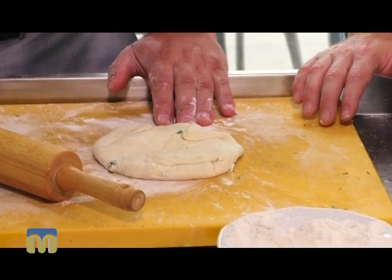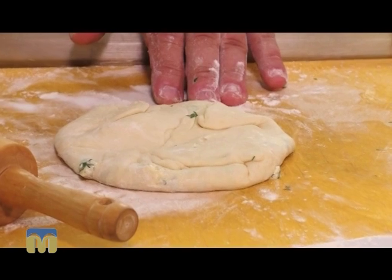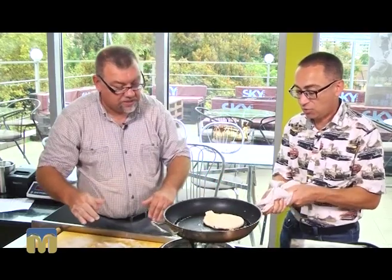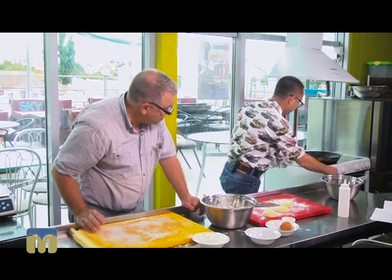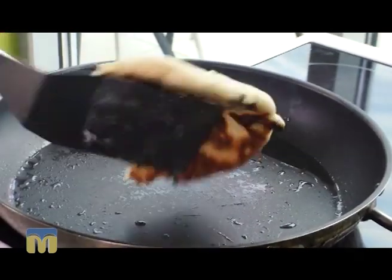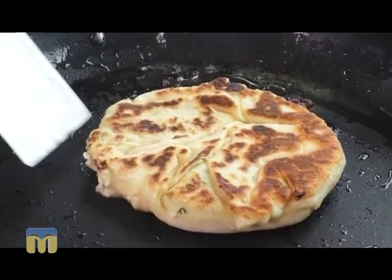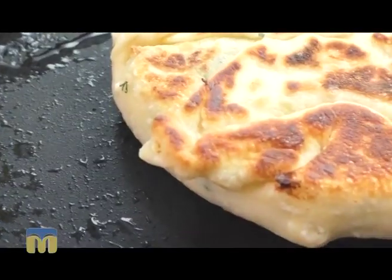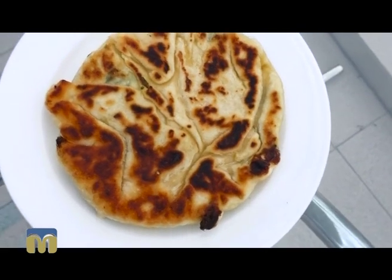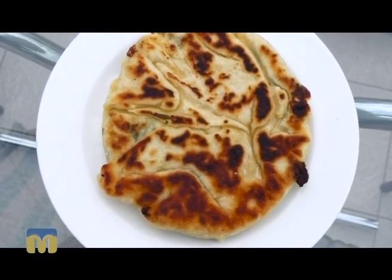And there it is — a plachinda! I think it's time to put it on the frying pan. Carefully, the pan is very hot. Flip it over. And right onto the hot heat. Well, colleague, as you predicted, the plachinda turned out like our earth — bumpy, hot, crispy, and round. You could put it on a whale or an elephant.